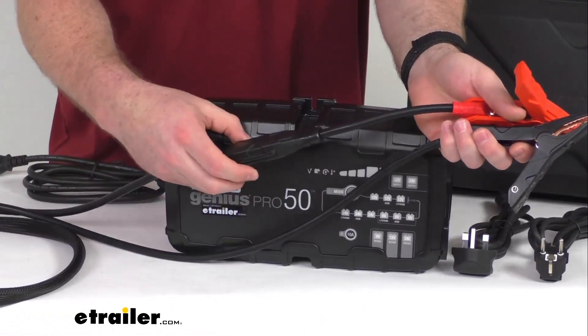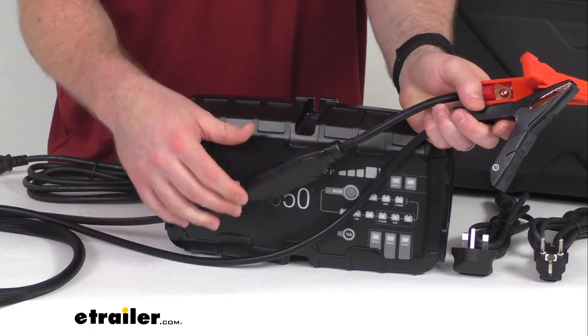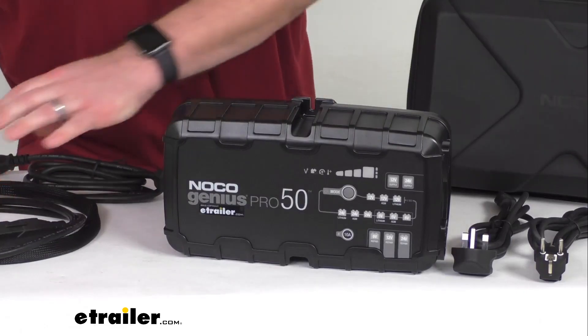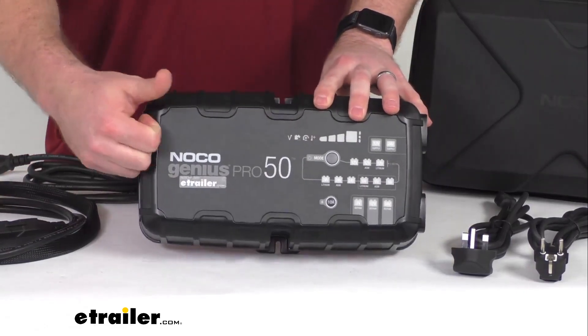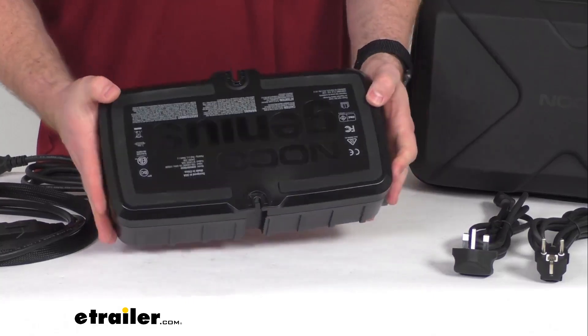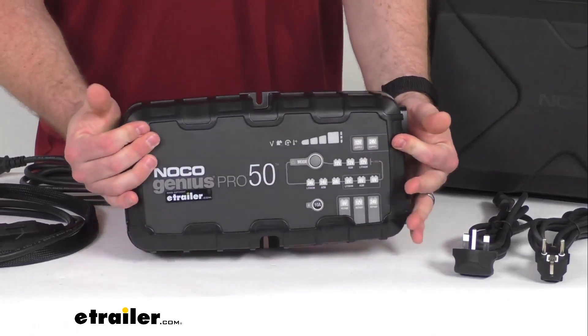It does also have a built-in 60 amp fuse that's going to protect your electronics from dangerous overloads. The unit itself does have a durable resin housing that's going to be rugged and water resistant, so it's going to be perfect for on- or off-board applications.